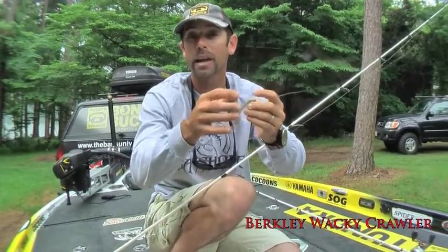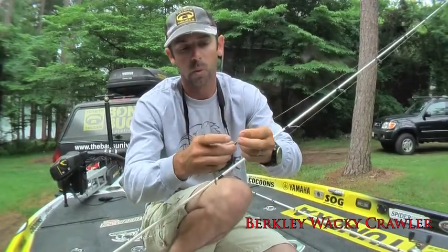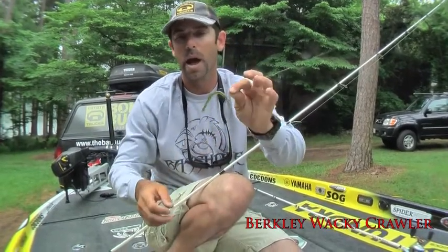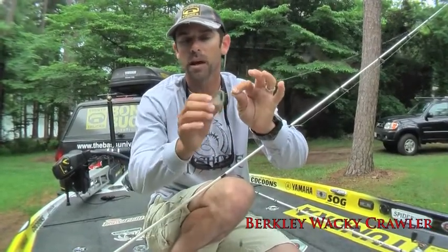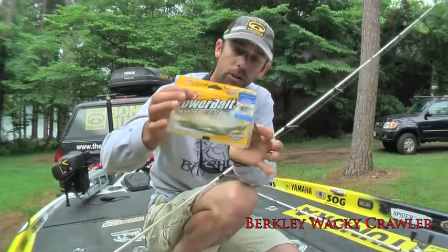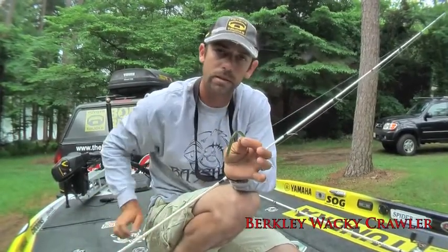The nice thing about the Wacky Crawler is you can Texas rig it, like I have it here, when you've got heavy cover situations. Or you can take that same bait, hook it in the middle, and wacky rig it — two styles of fishing, one key goal: catch fish when it's tough. You want to catch more fish, you want to catch bigger fish — try the Wacky Crawler when things get tough. I guarantee you'll get more bites.